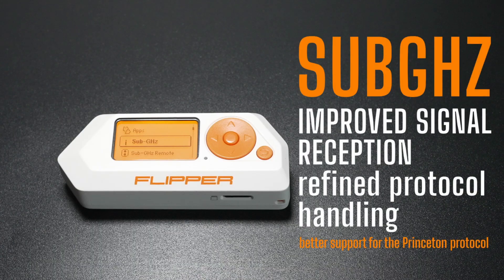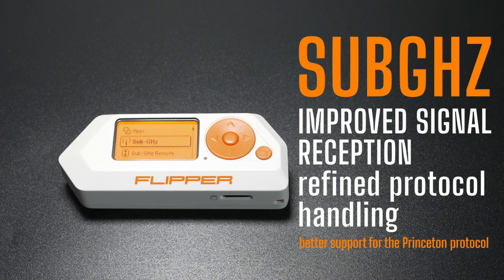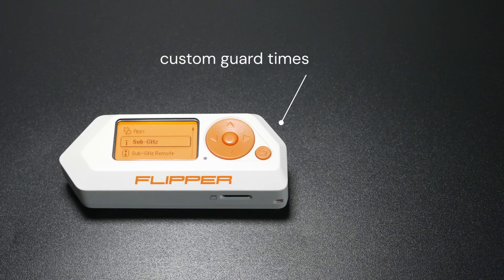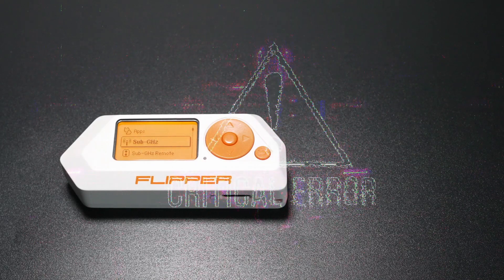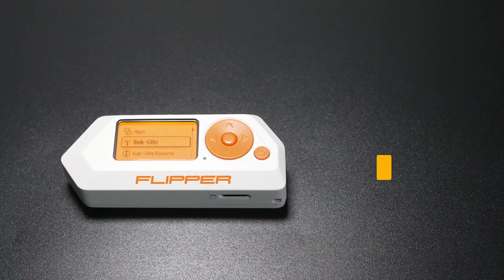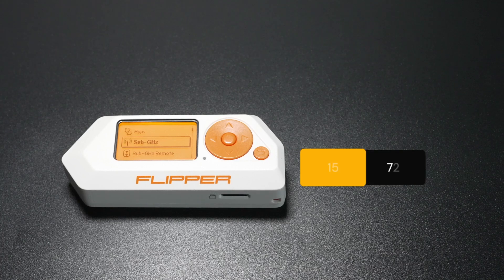The sub-GHz radio protocol has improved signal reception, refined protocol handling, and better support for the Princeton protocol. You can now set custom guard times for Princeton signals. The update also fixes a bug where the deleted screen was missed when deleting raw sub-GHz files, and checks for wrong guard time values in the Princeton protocol, limiting them to a range of 15 to 72.